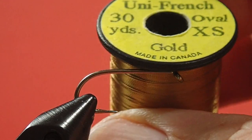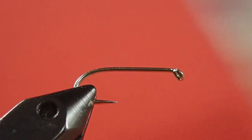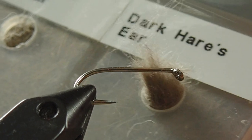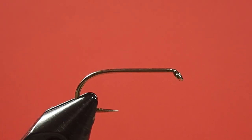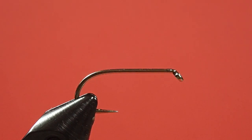The rib and the tag is a small gold, or extra small gold. We're going to use this dark hare's ear fur for the body. And we're going to be using some mottled hen for the hackle. So, let's get tying.